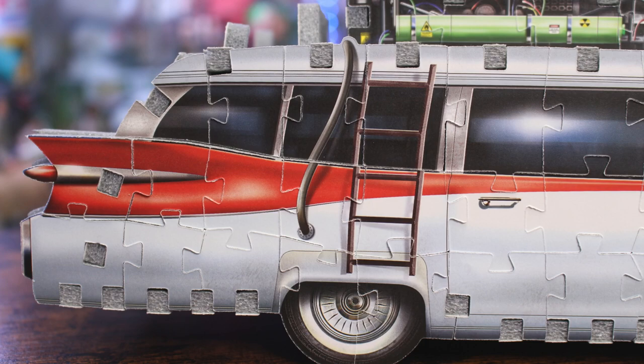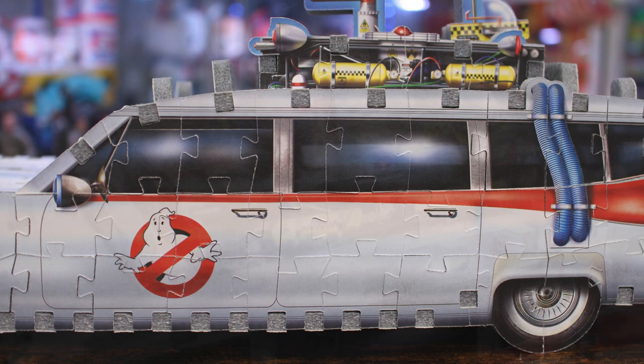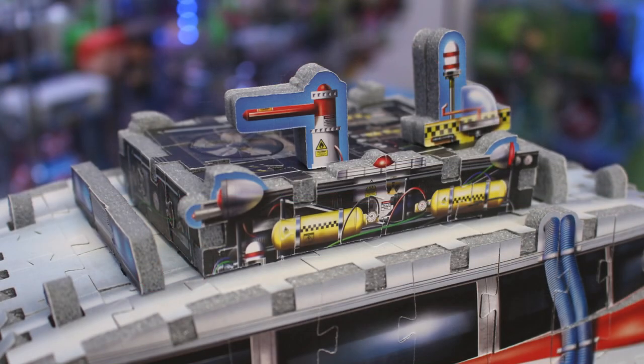We have the big red fins on the side, and there's also detail work like the ladder going up to the roof rack on one side and the blue tubing visible on the other. Speaking of the roof rack up top, it's pretty busy — you've got the tanks, tubing going in every direction, and additional details like the ghost sniffer attached up top.